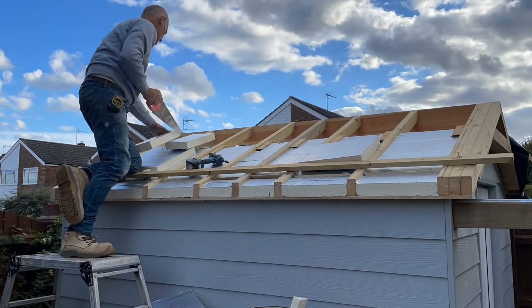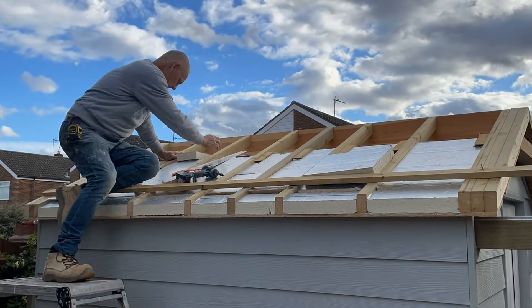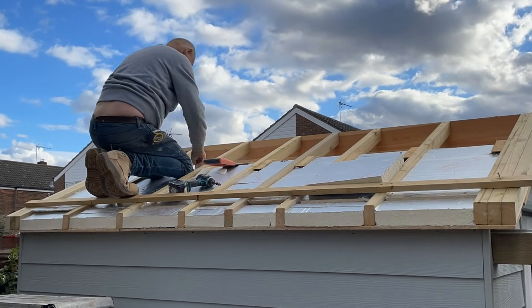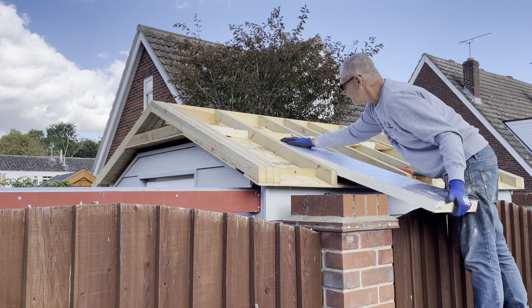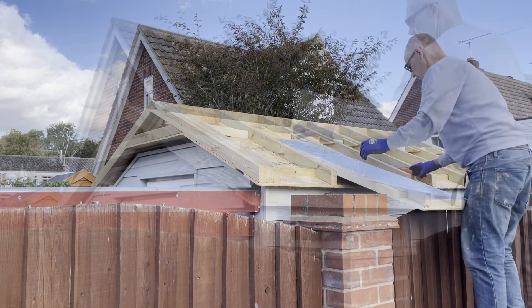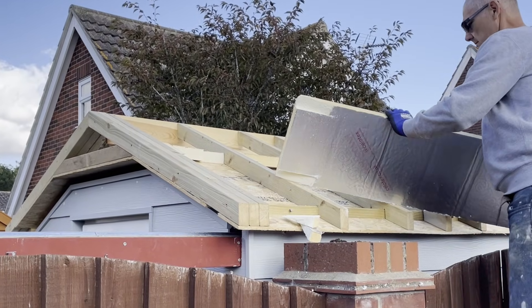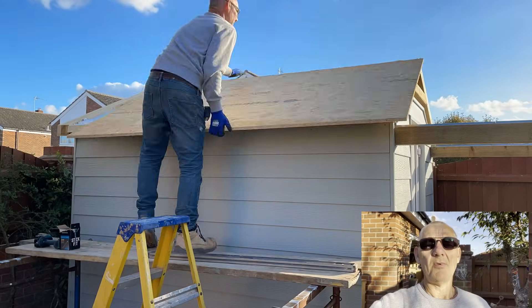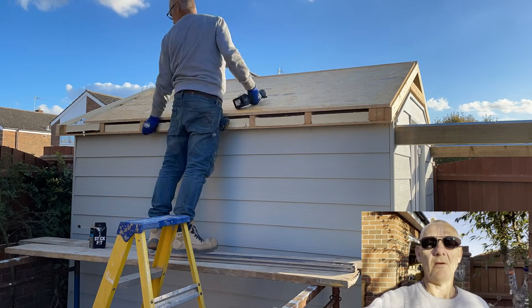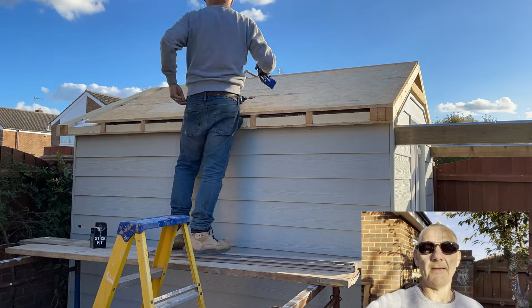Here I'm fitting 50mm Sellatex insulation which is really going to help control the temperature inside the observatory. I'm using 18mm OSB on the top of the rafters, with 11mm underneath and 50mm Sellatex sandwiched in between.